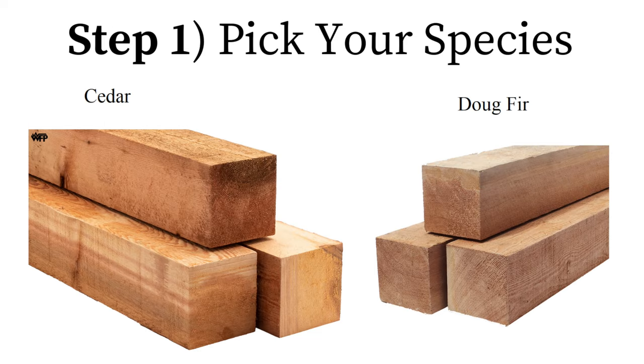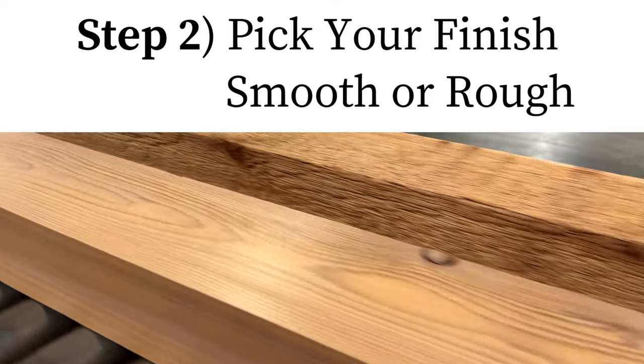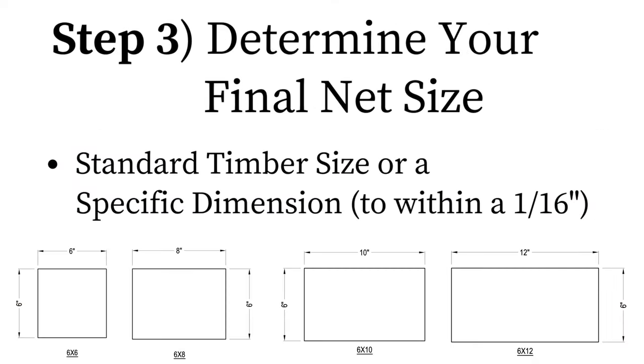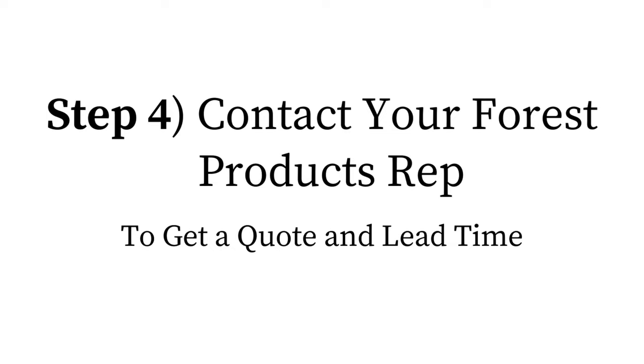Step 1: pick your species. Step 2: pick your finish. Step 3: determine your final net size. Step 4: contact your forest products rep for pricing and lead time.